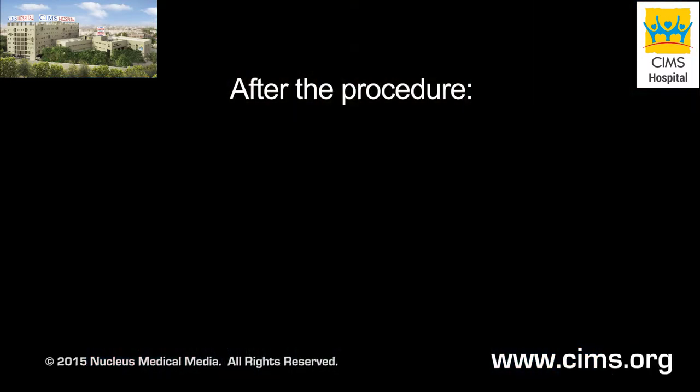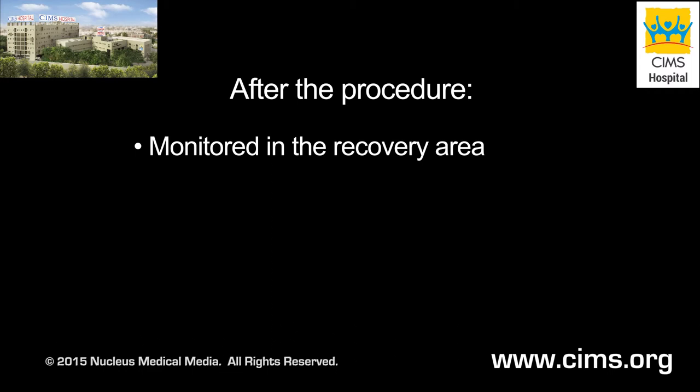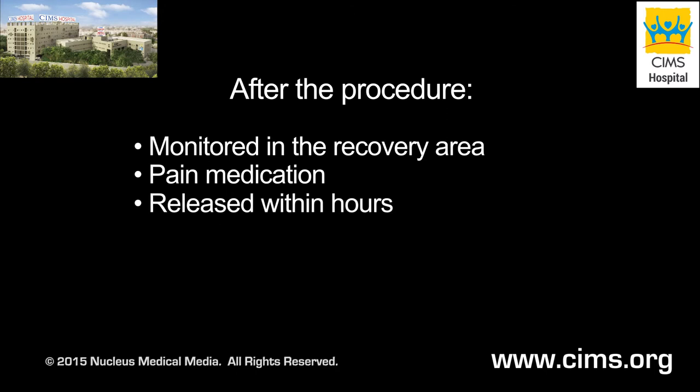After your surgery, you will be taken to the recovery area for monitoring, where you will be given pain medication as needed. Most patients leave the outpatient surgery unit within a few hours.